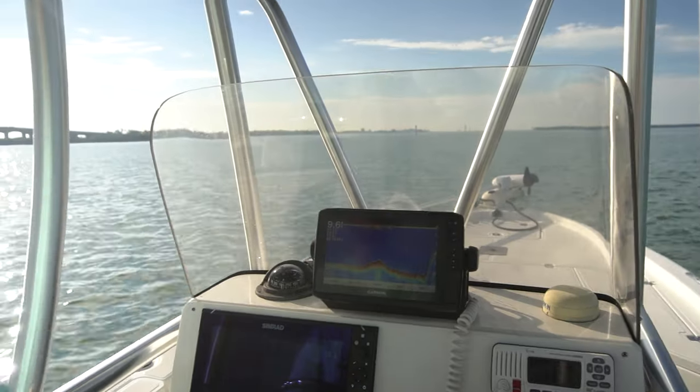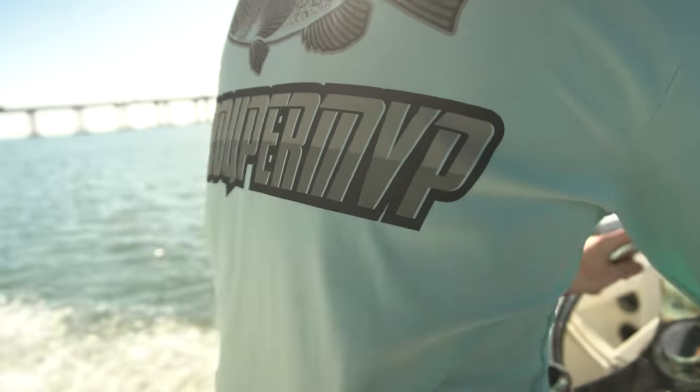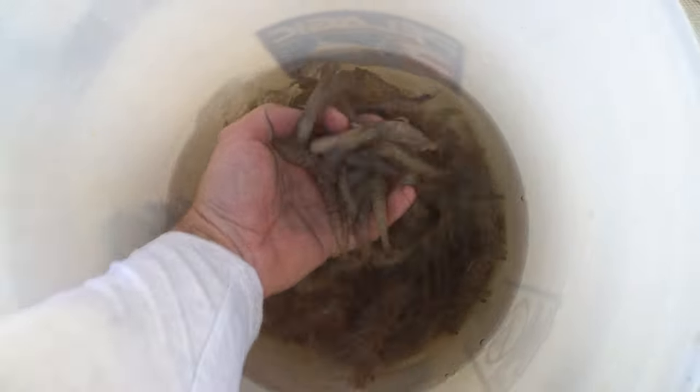Join us on today's adventure where we're going to use the underwater drone to explore under the boat, capturing fish like hogfish and grouper. I'm fishing with Sea-A-Doo today and we're using live shrimp.